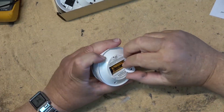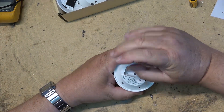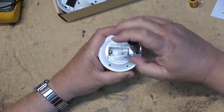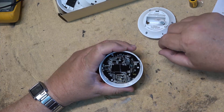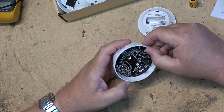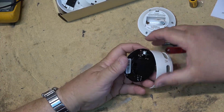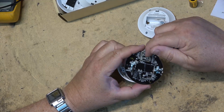Then we'll take this unit apart. First I'll remove the battery. It just has three small Phillips screws holding it shut, so let's pop it apart and take a look at the actual sensor. This entire unit should just pop out — it's probably held in place with little clips. It just falls out like that. So that's the unit itself. This is obviously the radio board that interfaces with the other units.